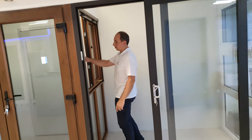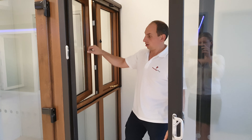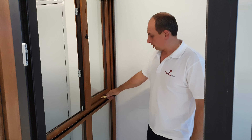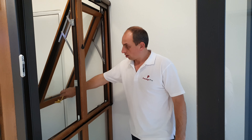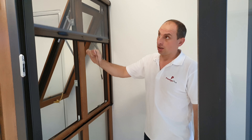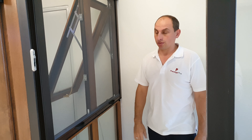Here we have casement open-out windows and opening windows. At the same time, we make a retractable fly screen that works with them.